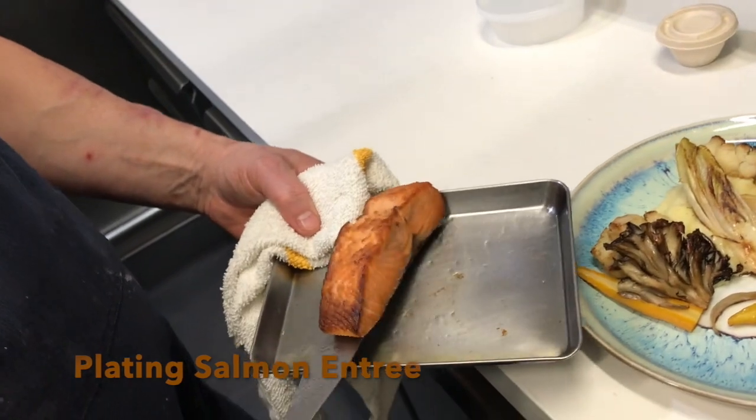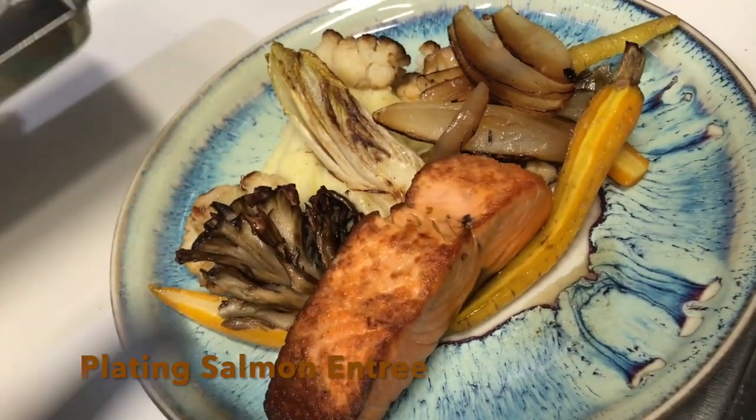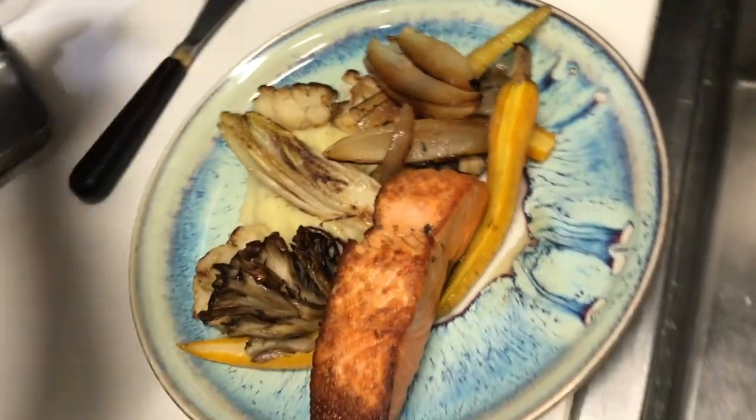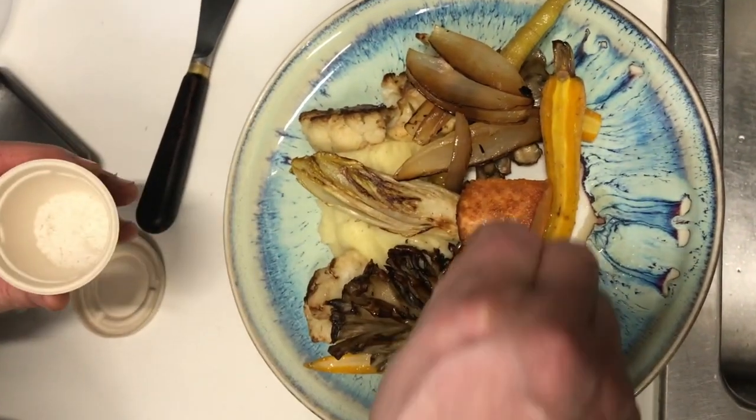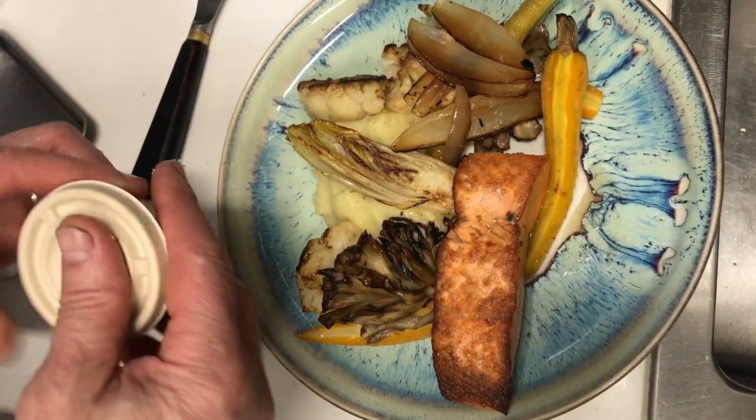We're pulling out the king salmon and gently placing it right on the plate. We'll finish it with a little bit of finishing salt, and that's it.